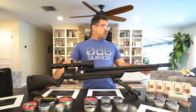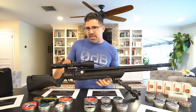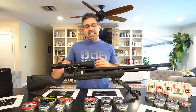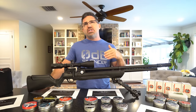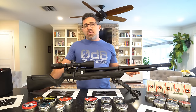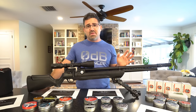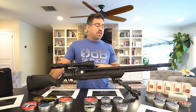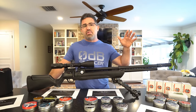The tube on this gun is connected to a secondary internal tube. Their combined volume is just 180cc. The reason you get so many shots is because of the super high working pressure — most air guns are around 3,000 PSI, but this one fills to 4,351 PSI maximum.